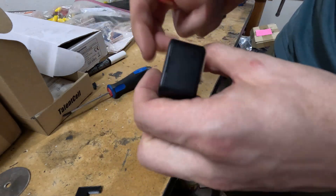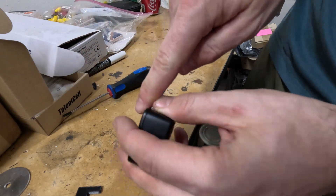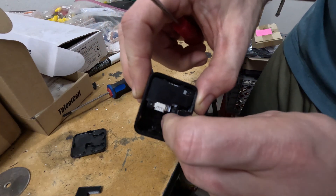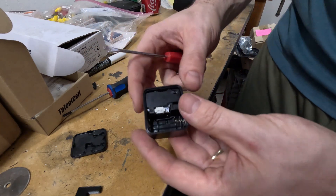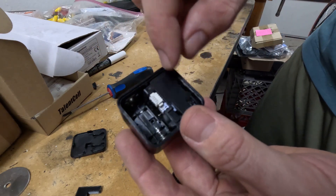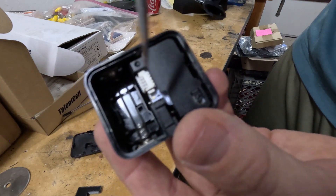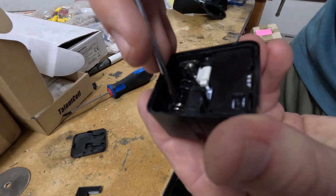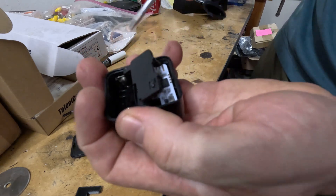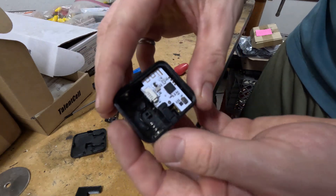First, use a flat blade screwdriver or even a fingernail — there's a little tab on the side — to lift the cover off. Remove the battery. Next, remove the black plastic interior piece, which is all one piece held in with plastic clips. Start with the clip at the bottom, gently pry it up a little bit, then get the top to pop, and it comes right out.